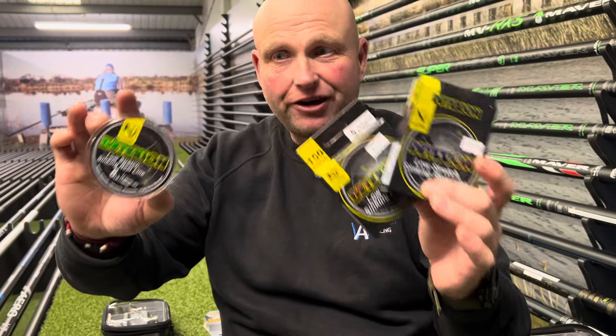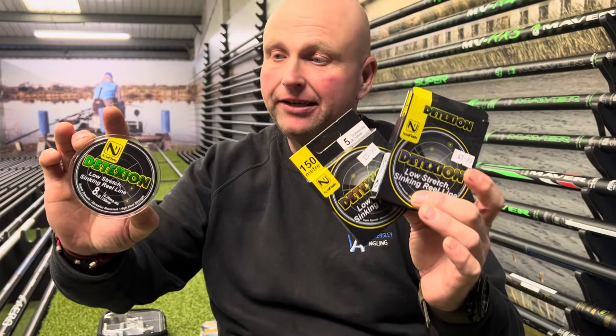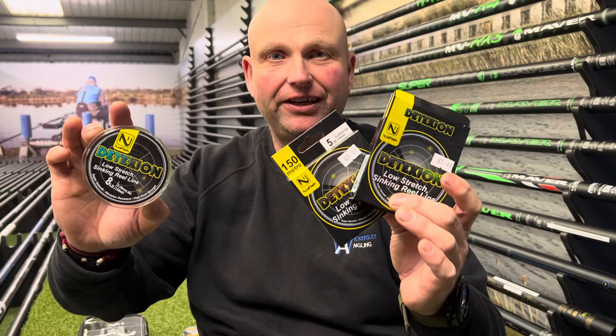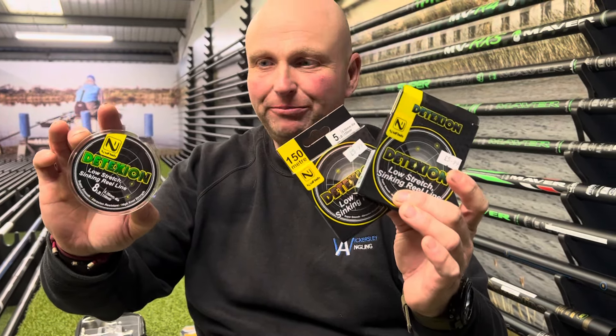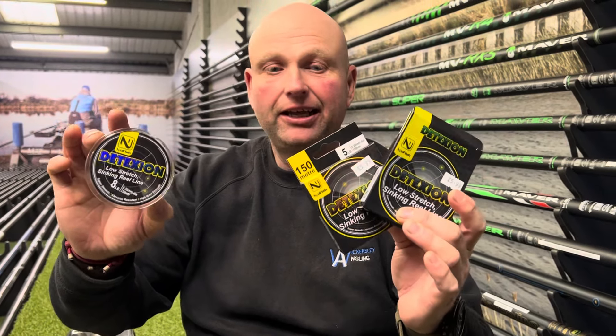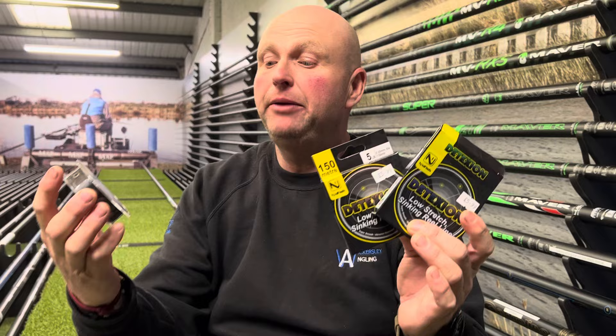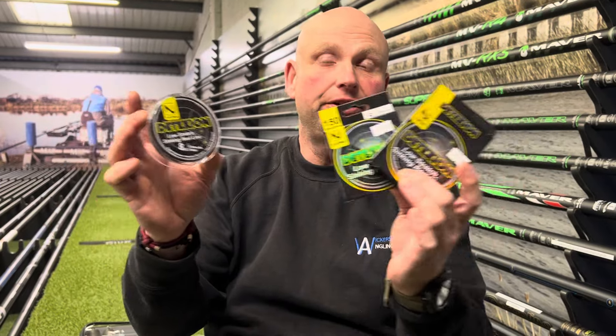If you haven't tried this line, there's no reason why you shouldn't have — it's had plenty of Facebook exposure and plenty of people talking about it. It is about time that you tried it. This new line from New Fish is absolutely fantastic; it's supposed to be basically a low stretch feeder fishing mainline.